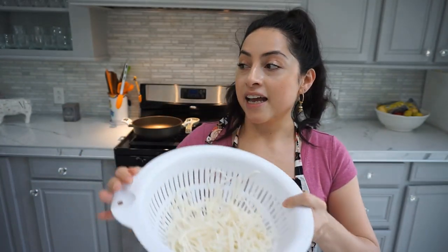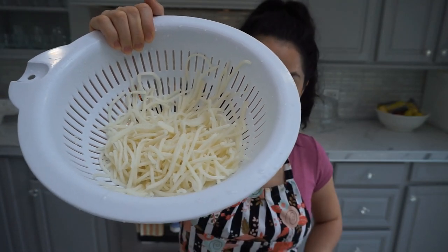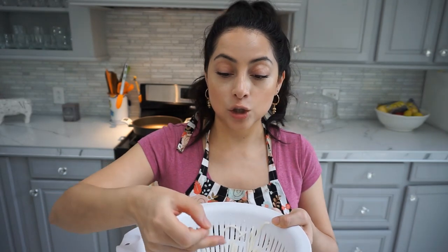I drained it and passed it under cold water, and this is what it looks like. It actually does look like pasta — like linguine. I'm going to try it right now for the first time. You could just eat hearts of palm straight out of the can. It tastes like heart of palm, and to me it's actually a little bit too al dente. Maybe if I heat it up in the sauce it would soften enough. I'm just going to let it boil with the sauce instead of using two pots. This is the first time I'm doing this with this product, so let's see how it goes.